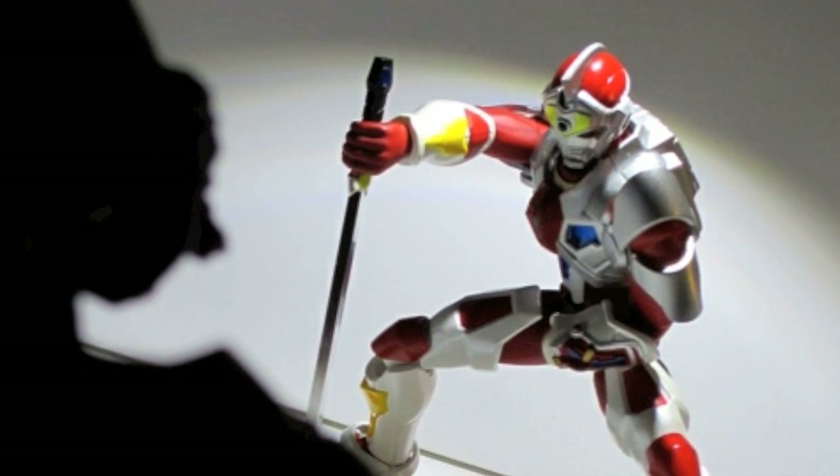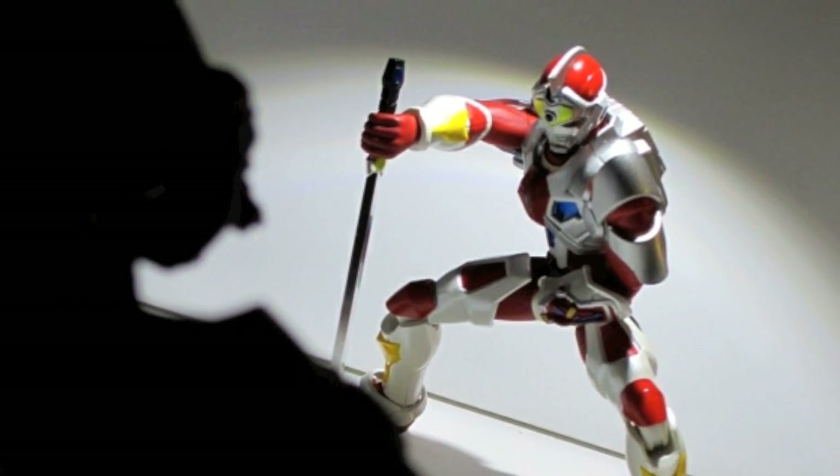What's up my ninjas? I'm back on another figure review and this time it is the Ultra Act Gridman.